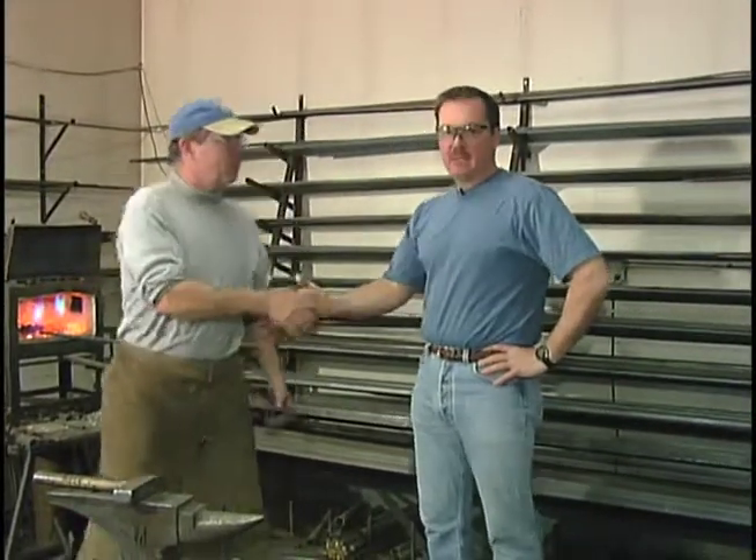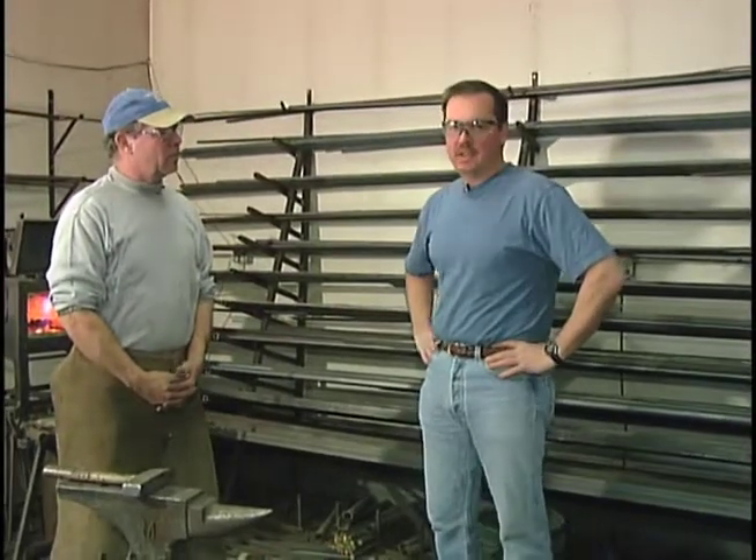Hey, Bill. How you doing, Tim? We're here in Mahopac this morning with Bill Fitzgerald, our local blacksmith. It's an old-time tradition, and it's something that he makes his living on, and he keeps it modern.